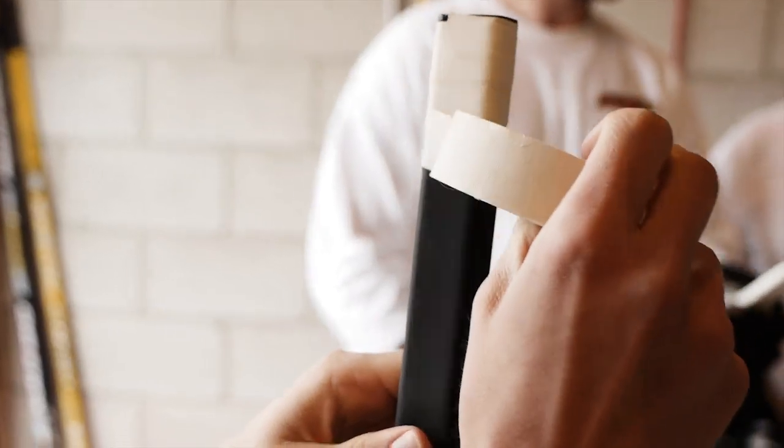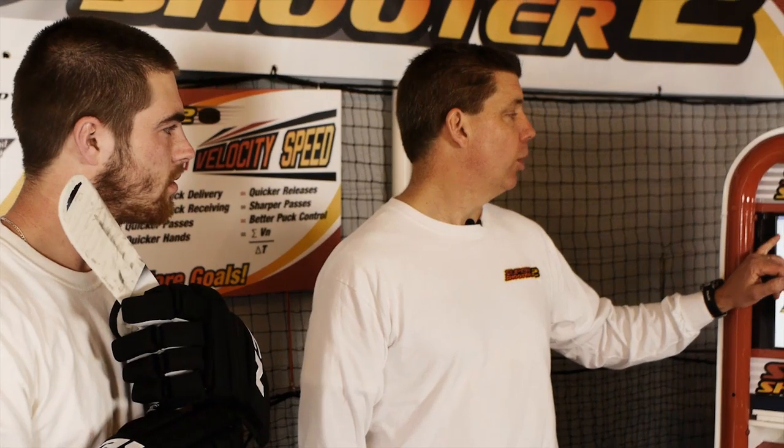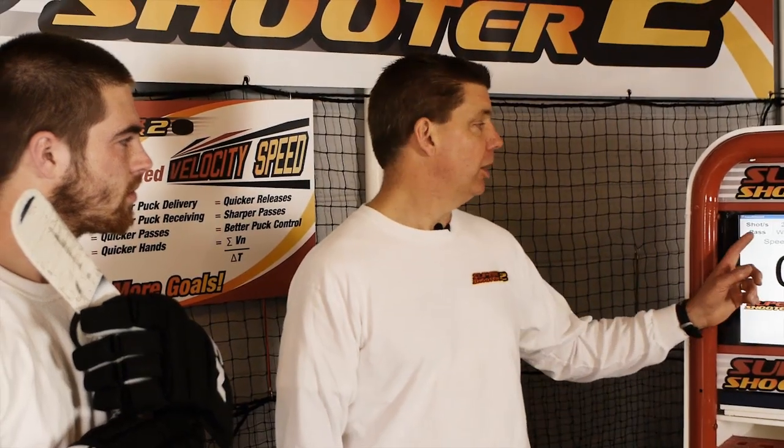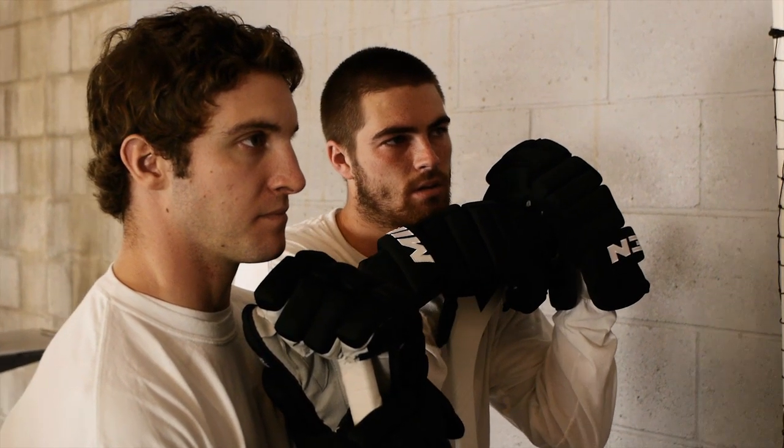You simply log in and enter your information. The time will not start until it records a shot. You want to start out with 25 passes, and then it's going to walk you through 25 wrist shots, then 25 snaps. This helps you in developing your game and stick handling because it's going to focus you to look and see how you're performing, instead of looking at the puck.